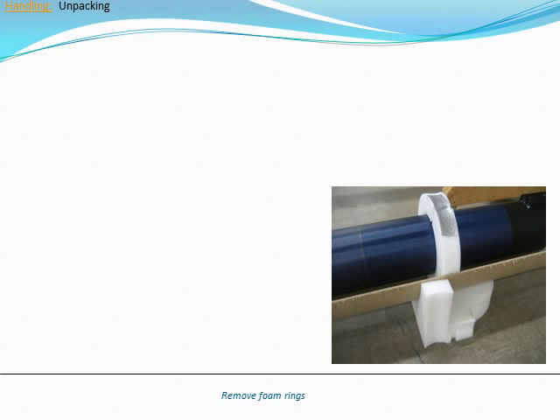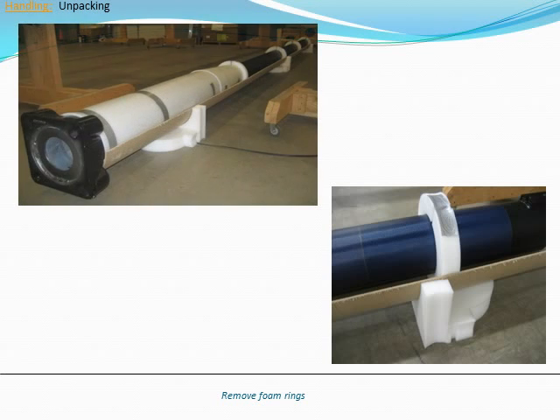With the top layer of packaging removed, the inner layer of the pole will be exposed. The inner layer of protective packaging consists of a few strategically placed foam donuts. Some poles will also have foam wrapped around the base of the pole. You can use a utility knife to remove the tape and protective foam.